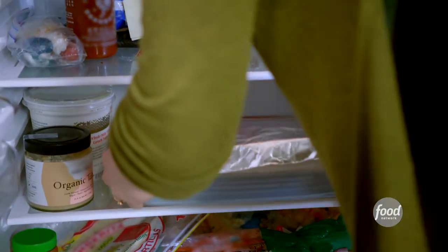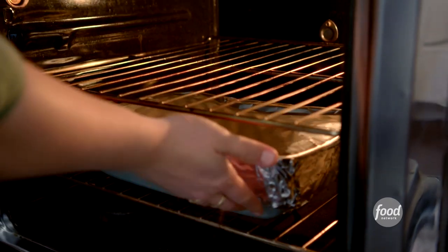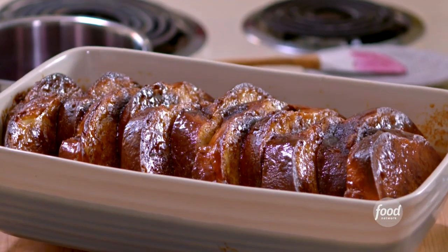I'll put my French toast in the oven, covered, at 350 degrees for 30 minutes, and then remove the foil and let it cook for 15 more minutes. My challah baked French toast is looking great.